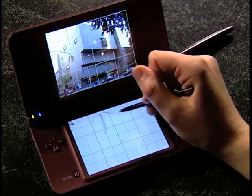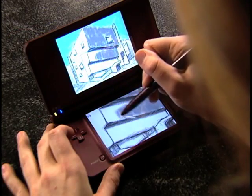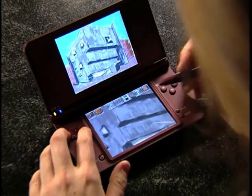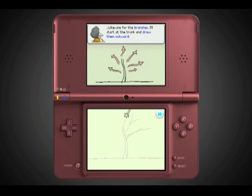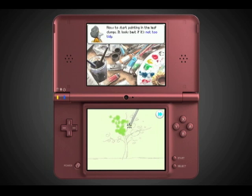Art Academy teaches drawing and painting skills that you can use in the real world, no matter how much or how little experience you may have. Imagine having your own personal art instructor that you can take with you wherever you go, and being able to enjoy art lessons at your own pace.